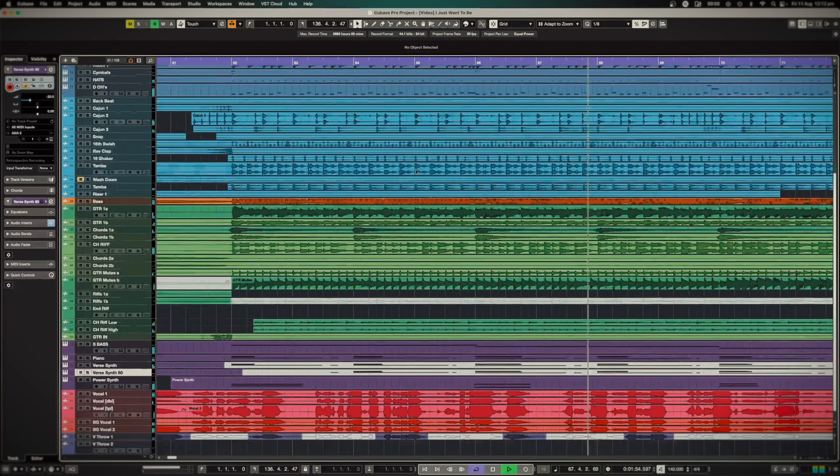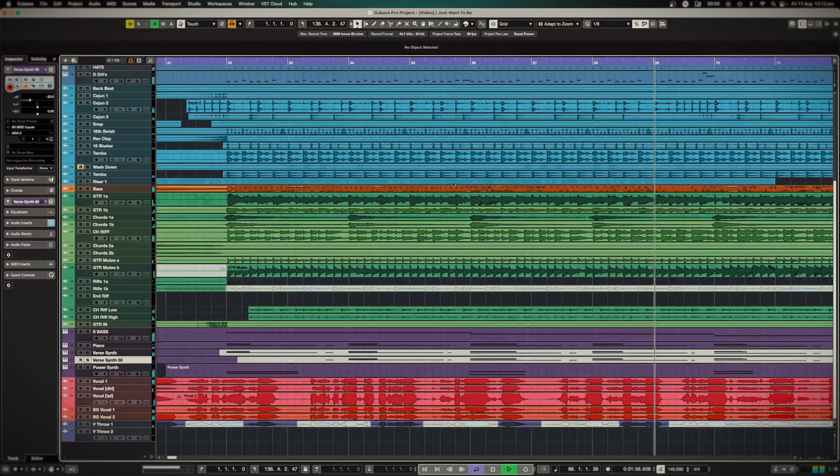So this is our finished track. We've got a whole ton of tracks. All the blue are drums — main drums, overheads, and then all the percussion parts. Orange is the bass. All the green ones are different guitars. Purples are the synth layers, and then vocals are in pink. Let's have a listen to this chorus and kind of see where we ended up. The artist that sang this song is Megan Woods — you can check her out on Spotify, I'll link all that. This song is available, chuck it in your playlist.